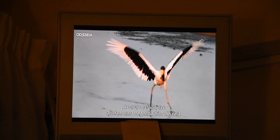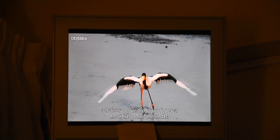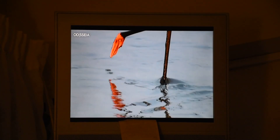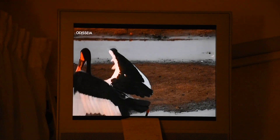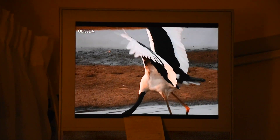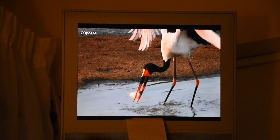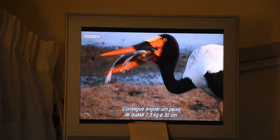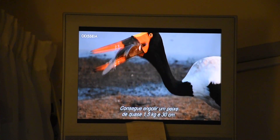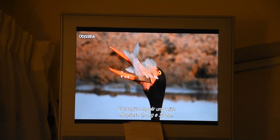Outstretched wings help a saddle-billed stork keep its balance as it chases prey in the shallows. It can swallow a fish weighing nearly a kilo and a half and measuring 30 centimeters.